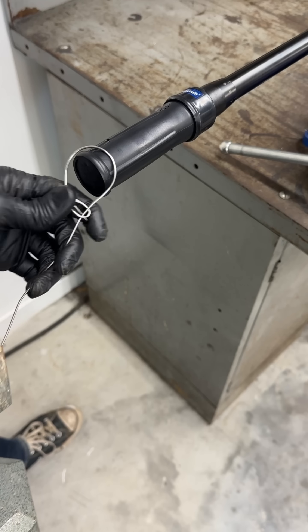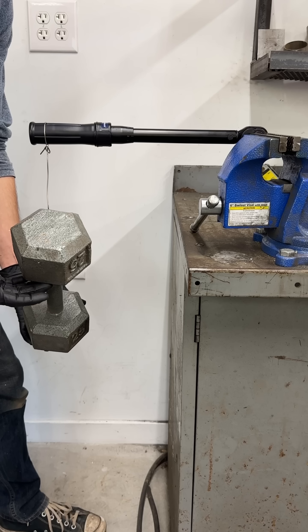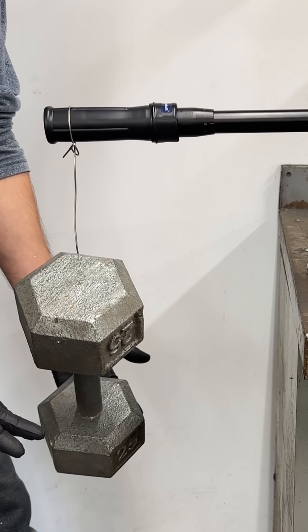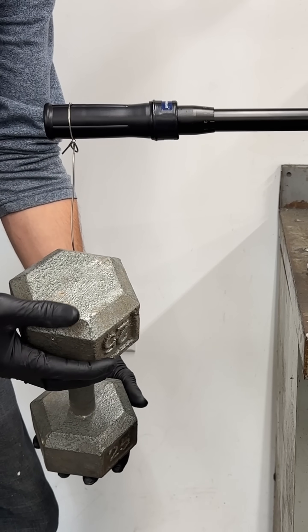Set the wrench to this number, and then slowly hang the weight from the marked point on the handle, and the wrench shouldn't click until you let go of the weight entirely. This wrench tested perfectly, but I'll show you what to do when yours doesn't.